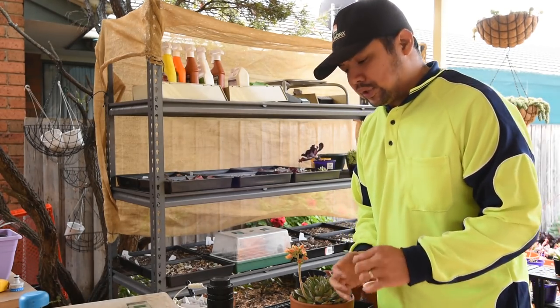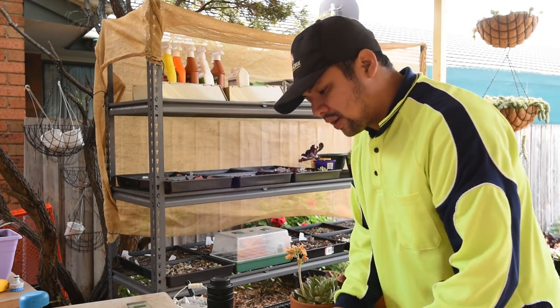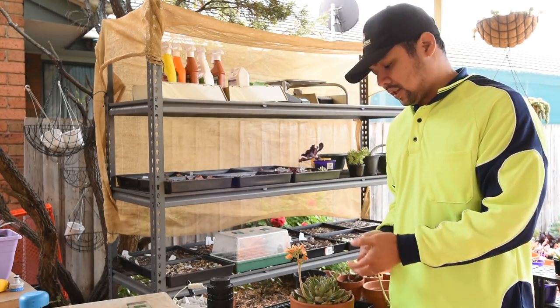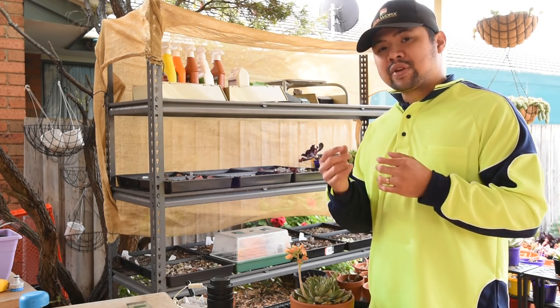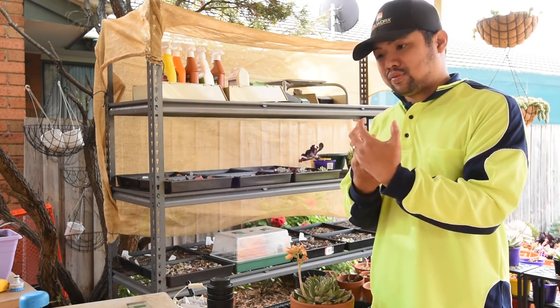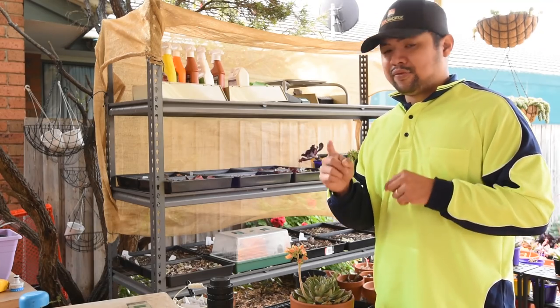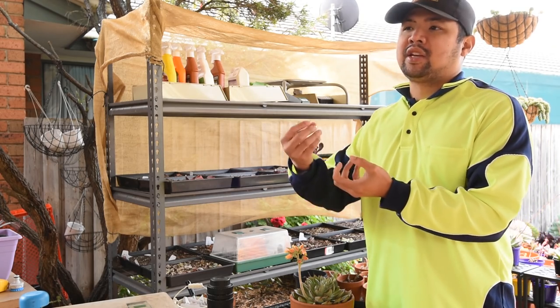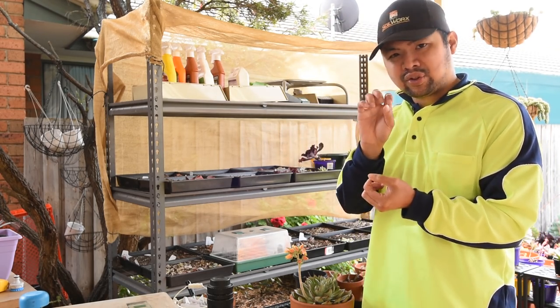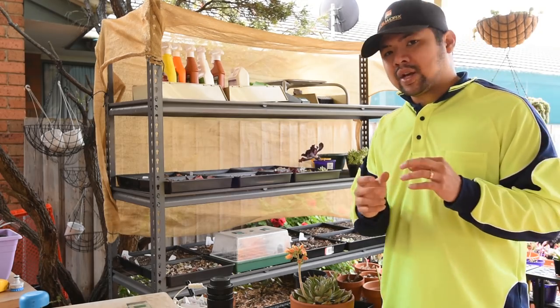So far, I've shown you leaf propagation using leaves from the flower stalk. You might be wondering why I showed you this rather than how to pluck leaves from the main rosette. Yes, you could always do that — there's usually a better chance of success from those leaves. But I do not like taking from the main rosette because I like my plants larger, and removing leaves from it would make the plant smaller. Of course, you could grab one of your extras, grab all the leaves from it, or maybe keep some of the top leaves because you would need those to continue the growth.